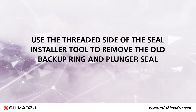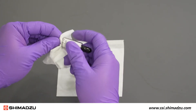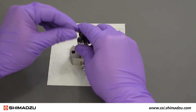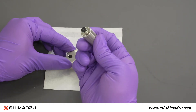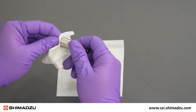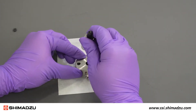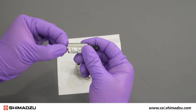Use the threaded side of the seal installer tool to remove the old backup ring and plunger seal. Wipe off the tip of the tool with 2-propanol using a kim wipe. Insert the tool vertically into the backup ring and push down while turning the tool clockwise. The threads on the tool should grab the backup ring so that you can pull it out. Remove the backup ring from the tool and clean the tip with 2-propanol. Insert the tool vertically into the plunger seal, turn the tool clockwise until it comes into contact with the pump head, then pull the seal out. Remove the old plunger seal from the tool and clean the tool with 2-propanol and a kim wipe.